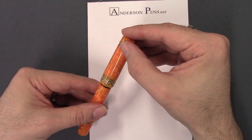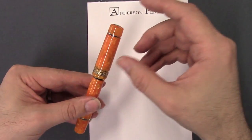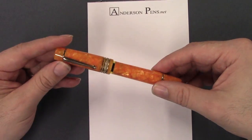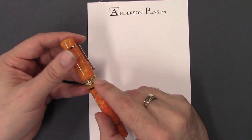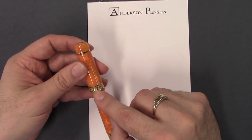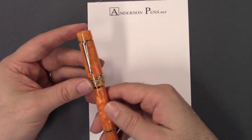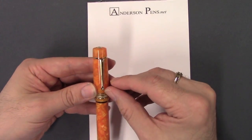It has this beautiful yellow gold trim to match the beautiful orange color. The caps are marked Delta on the top back and then individually numbered on the bottom — they're not limited edition, but that's what Delta does, they number their pens. It has this beautiful vermeil cap band with some scroll work. On the back it's hallmarked Sterling 925 with their hallmark, and then it's gold plated over the Sterling.